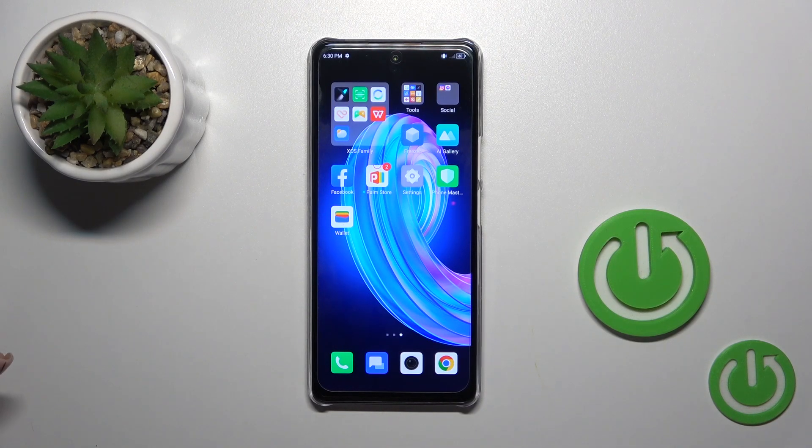Hi, this is the Infinix Note 35G and I'll show you how to connect to Wi-Fi on this device.